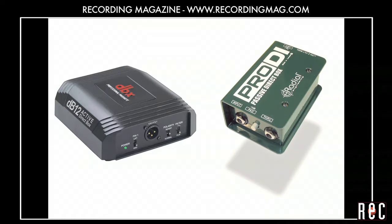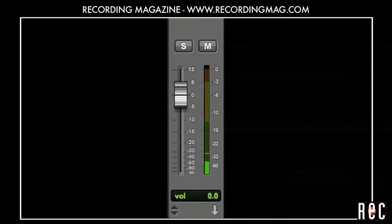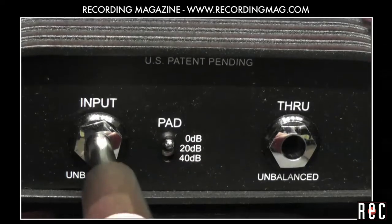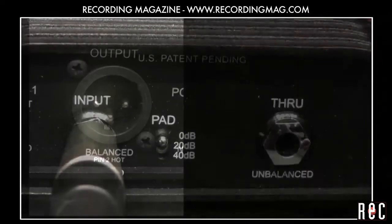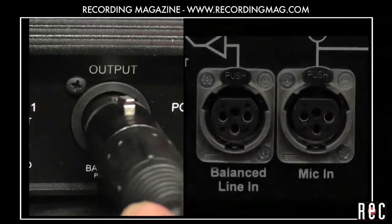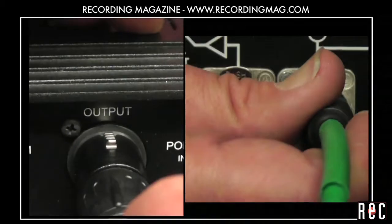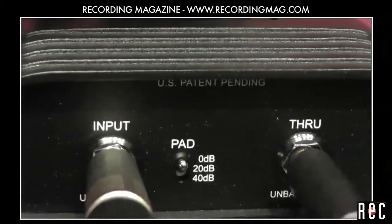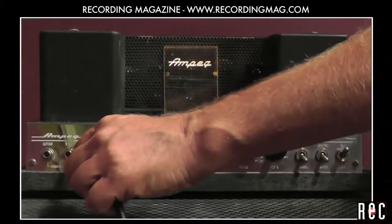An alternative to micing the bass cabinet is to use a DI or direct input box. The signal coming out of the bass guitar does not really have enough voltage to drive a line level input and has a bit too much voltage for a mic level input. It also requires a different cable than your studio microphones. So the DI converts the instrument level from the bass into a microphone level signal that can be plugged into any mic input without distorting. The DI box also has a through connector that allows the direct signal from the bass to be passed through to the amp.